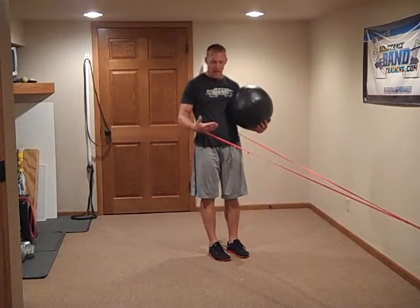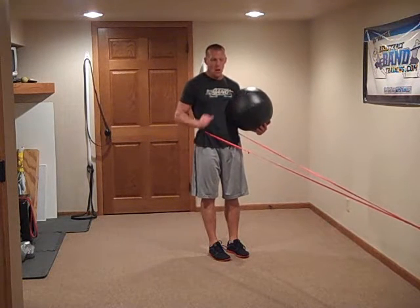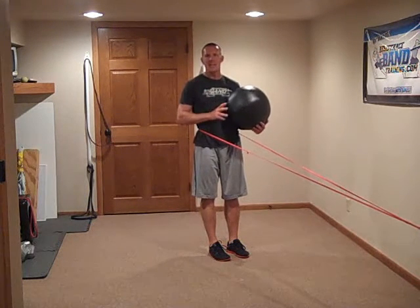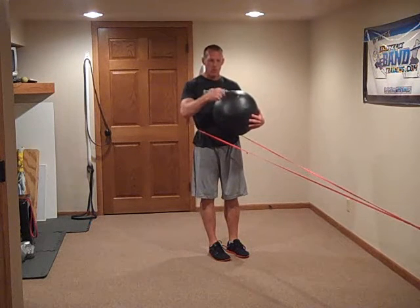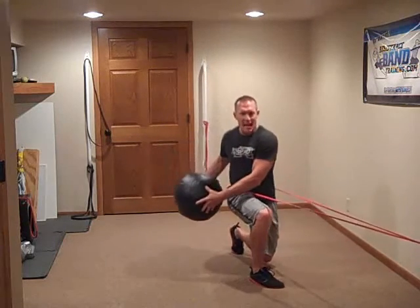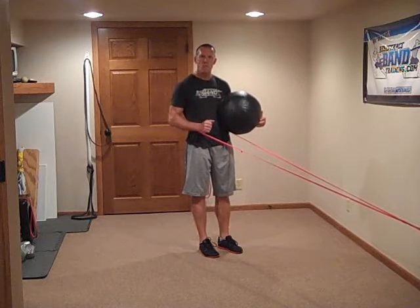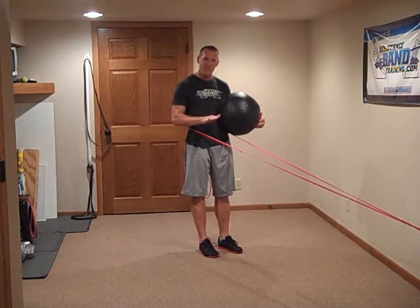We're going to use a horizontal vector again, but this time we're going to face the band attachment, which creates a forward horizontal vector versus a lateral horizontal vector. We're going to bring in a medicine ball to create a vertical vector force, and then we're going to create a rotation that brings in the transverse plane. What I love about this sequence is: number one, the horizontal force teaches me how to handle ground reaction forces — mostly a shear force.